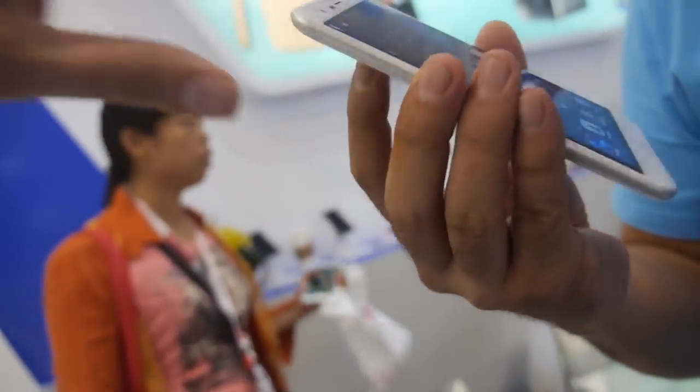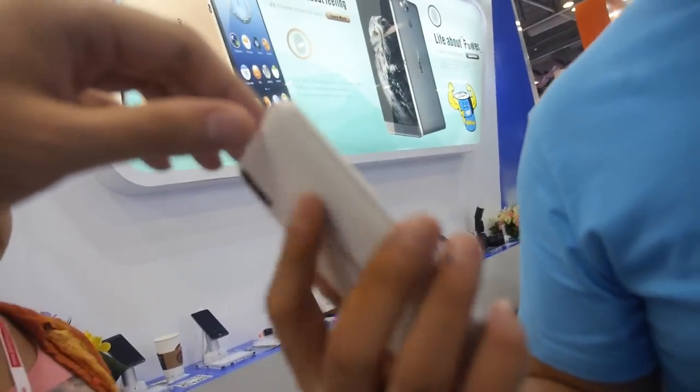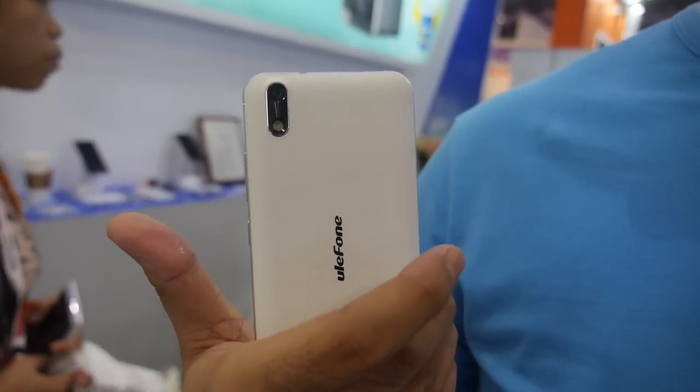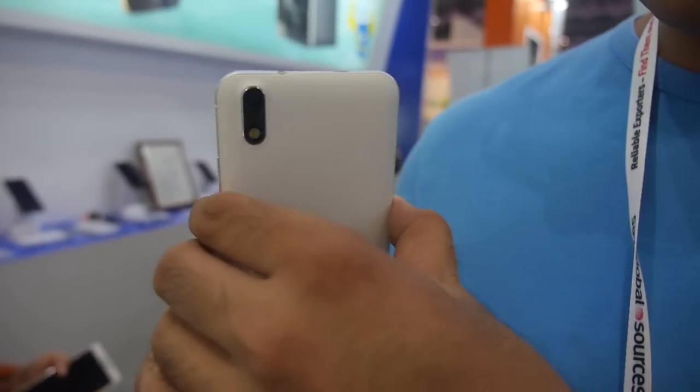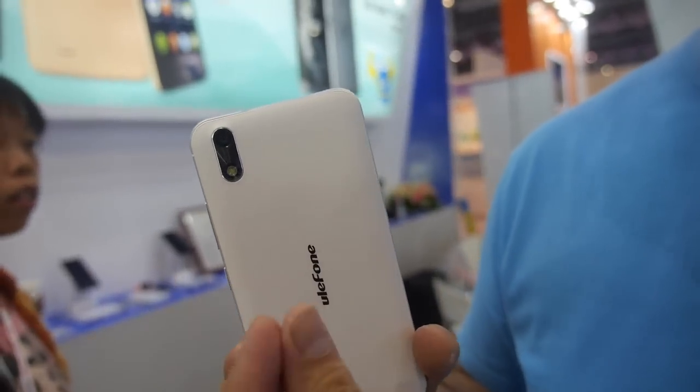It seems more clear. Can we look around? Here it looks like this — Ulefone with a camera. How's the camera? The camera is a 13-megapixel rear camera.